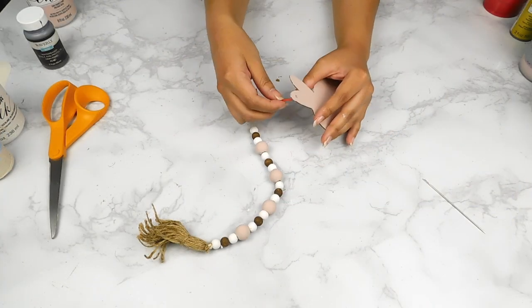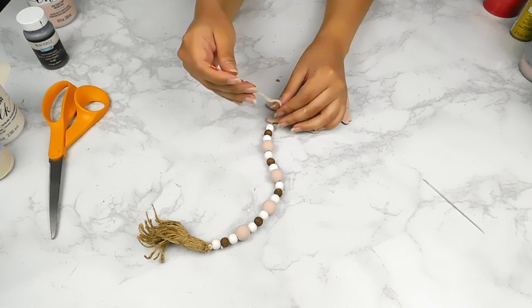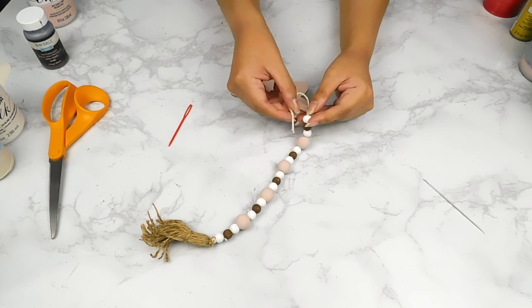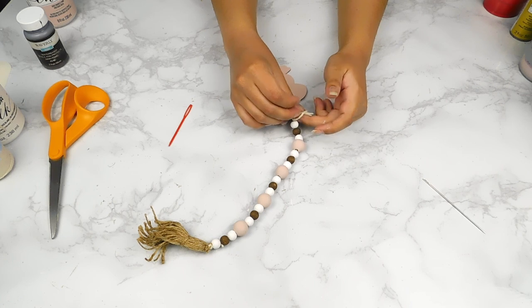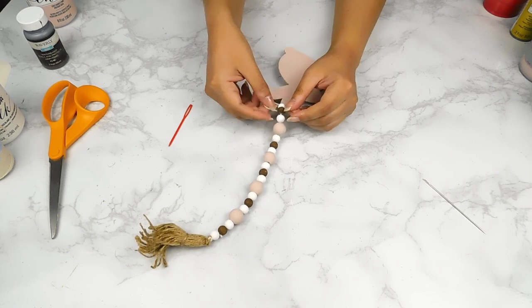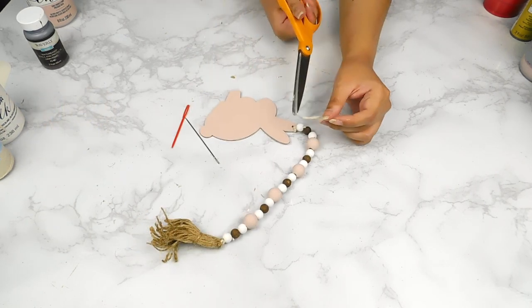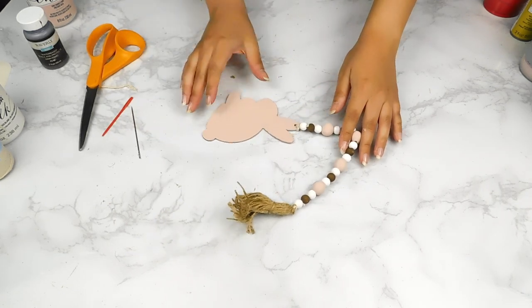Now that all of our pieces are dry, I went ahead and threaded our beads onto a piece of Dollar Tree cotton twine, then added our cute little bunny to one side and made a little jute tassel for the other end. And that'll be it for this adorable DIY!